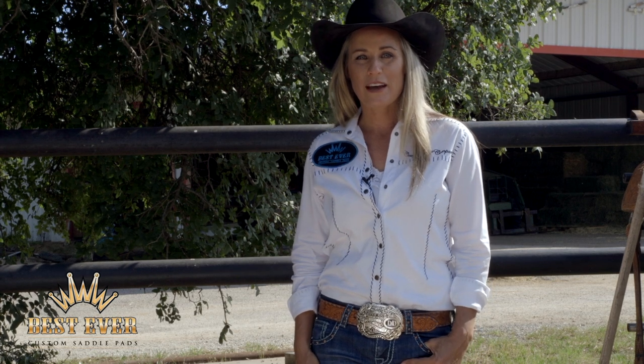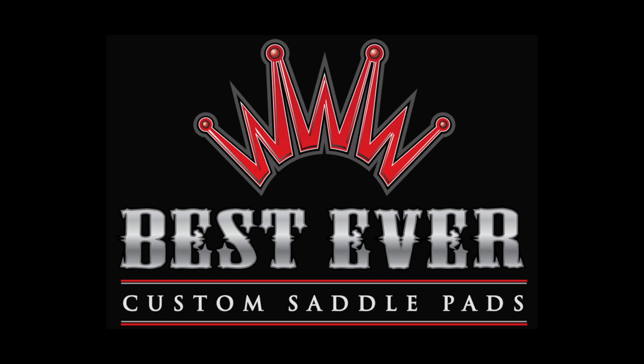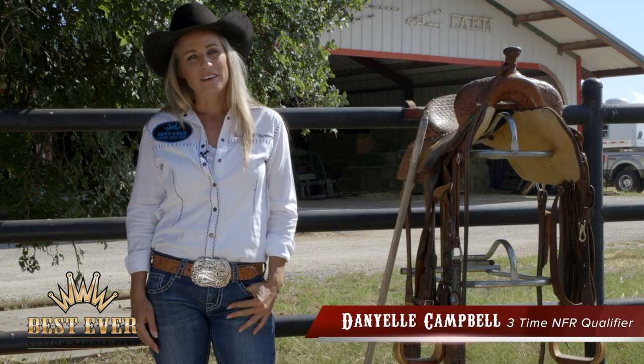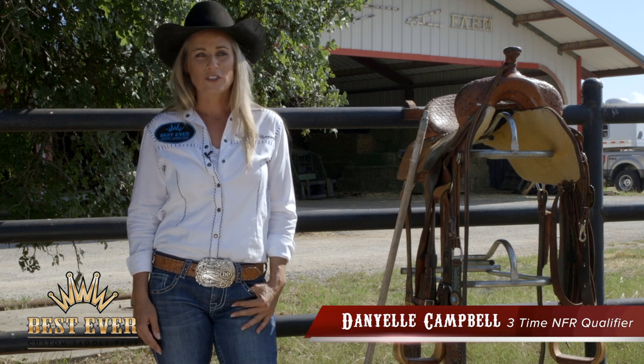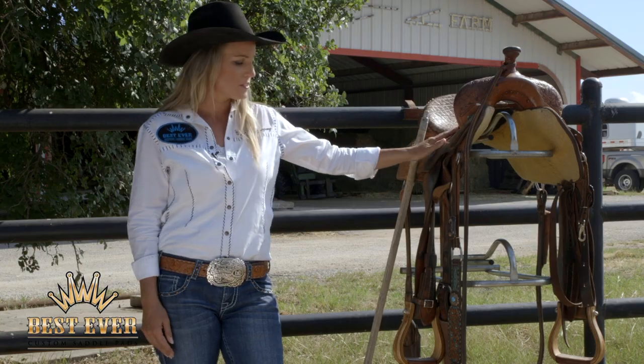I'm Danielle Campbell for Best Ever Pads, and this is Quick Tip Tuesday. Today I want to talk to you about getting your brand new saddles broken.